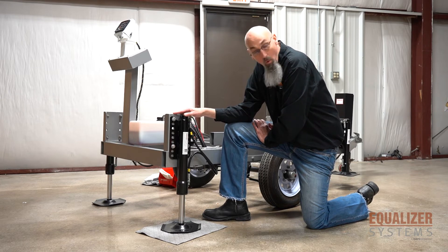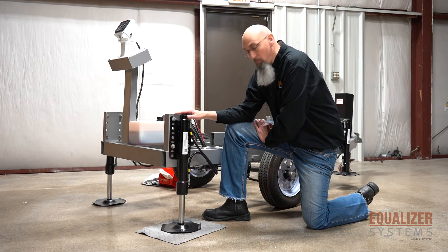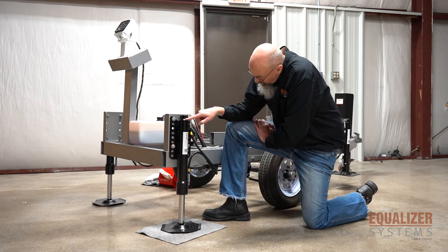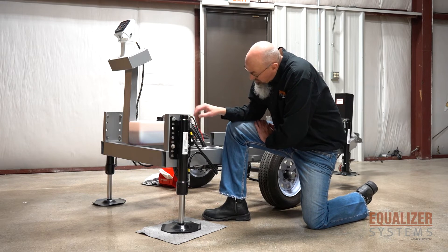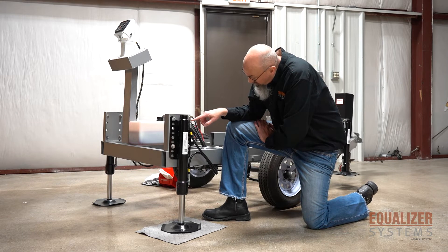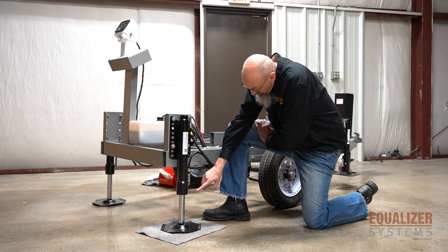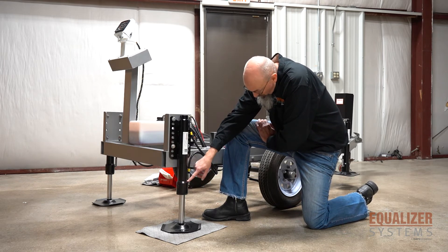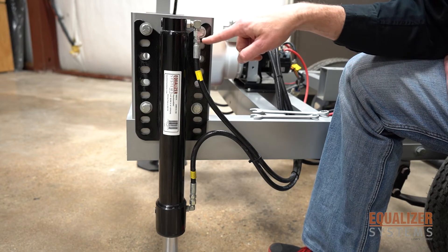The first thing I'm going to walk you through is the points where you can have a jack leak. You can have a jack leak at a weld where there's a seam, where the fitting goes into the cylinder, or where the hose goes to the fitting — and that's on the top of the cylinder as well as the bottom. You can see the welds, the fittings, and the hose points.